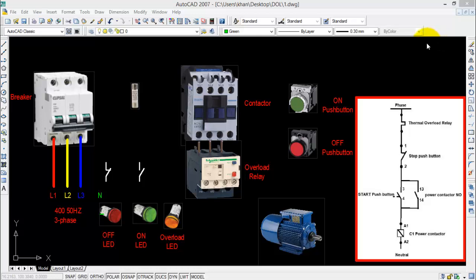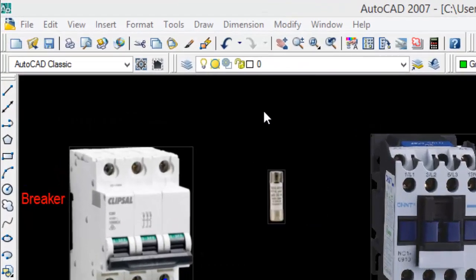Welcome to another video. In this video I will show you how to wire up a DOL or direct online starter. This video will be very interesting because at the end you will be able to wire up a DOL starter and also make electrical drawings in AutoCAD. Let us start by inserting the images of required components that will be used in a DOL starter.